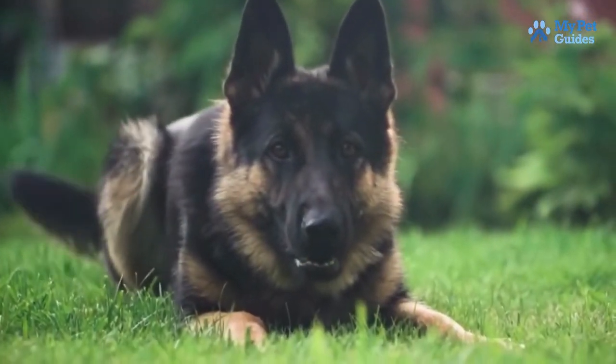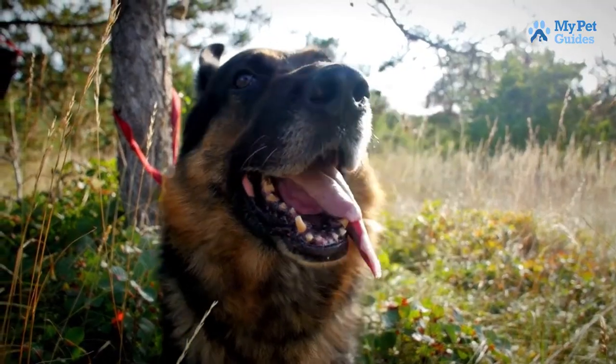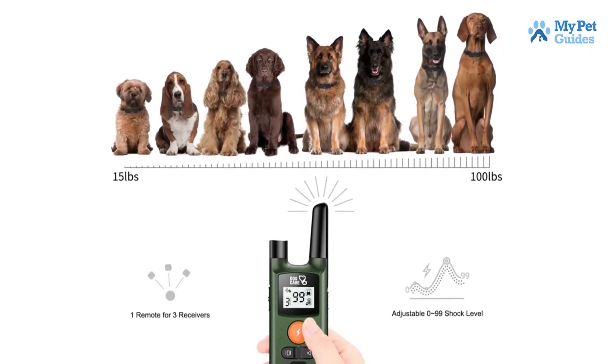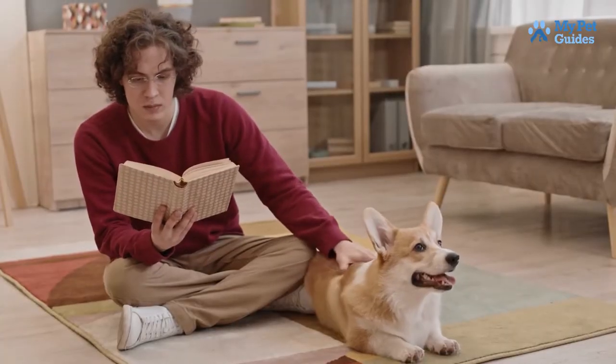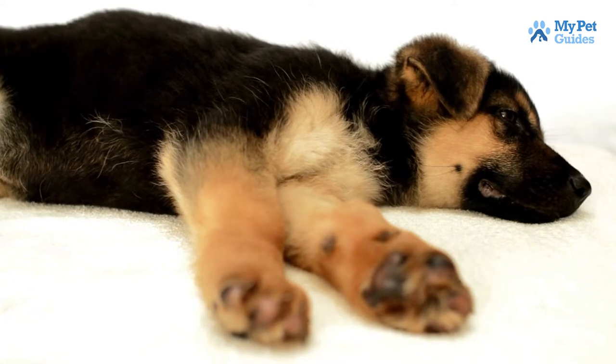Shock collars can also be used to train dogs not to bark excessively or pull on their leash. There are a few things to consider before using a shock collar on your dog. First, you need to make sure that the intensity of the shock is appropriate for your dog's size and temperament. You also need to be aware of the potential side effects, which can include anxiety, fear, and aggression.